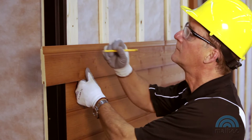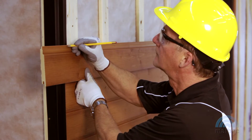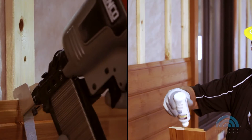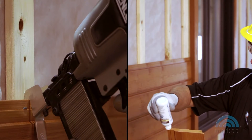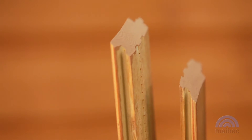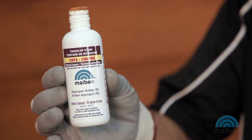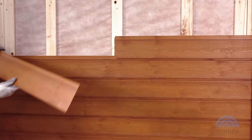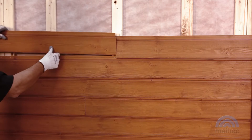If you have to cut a board at 90 degrees, you must apply touch-up stain to the cut end and fasten the board with two staples. If you have to make a joint cut, make 45-degree cuts at the ends of both boards to be butted, apply touch-up stain, and fasten the boards to the furring strip.